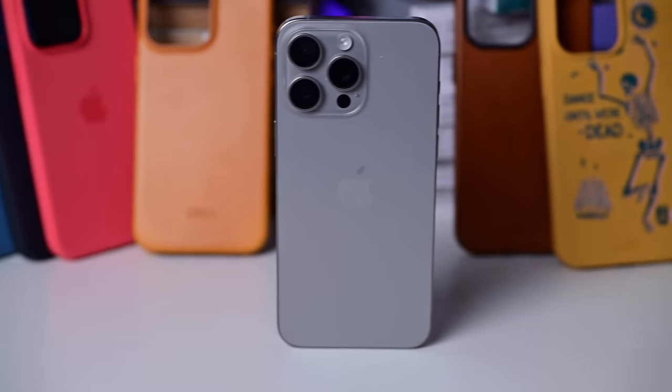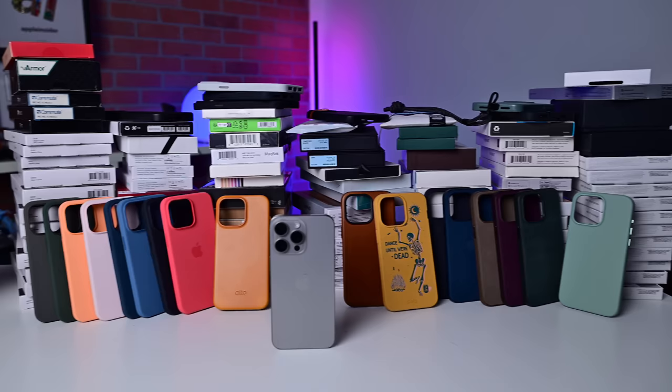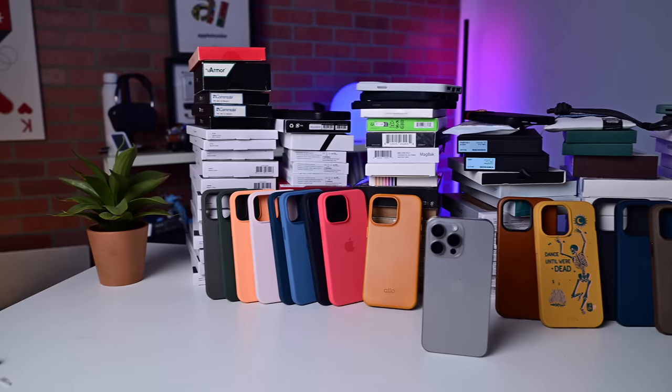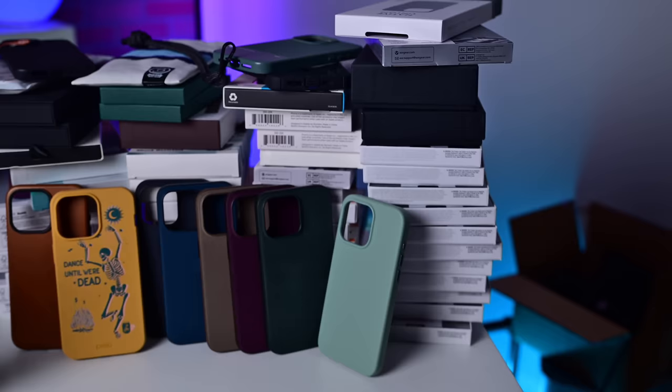This is Apple's iPhone 15 Pro Max and I have put together some of the best cases around — more than 100 cases for the iPhone 15 Pro Max. Use the chapter markers to jump between brands and if you want to pick up any for yourself, check out the links down below in the description.